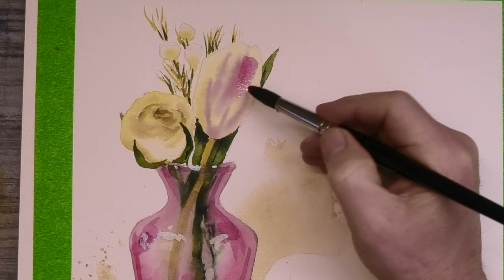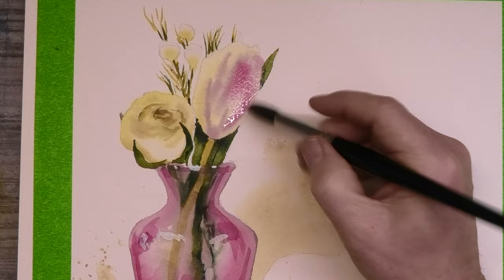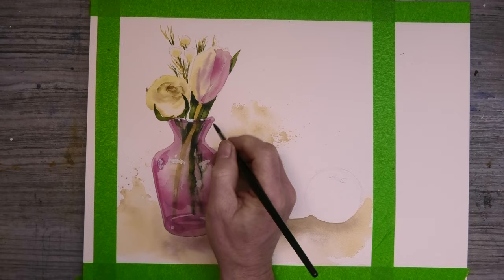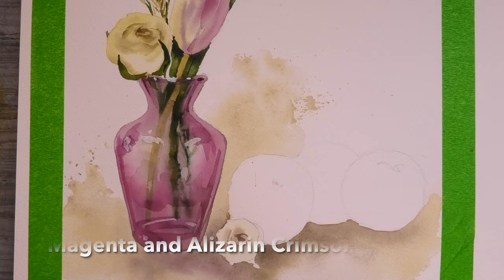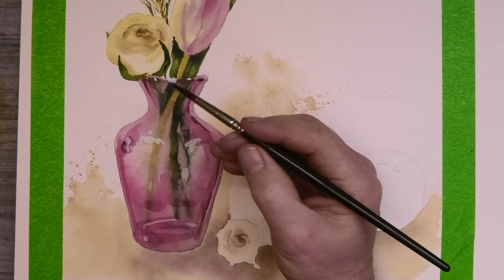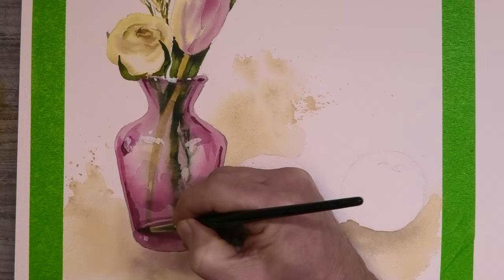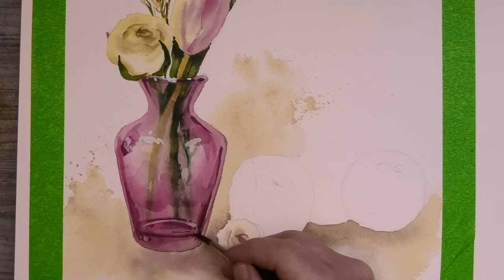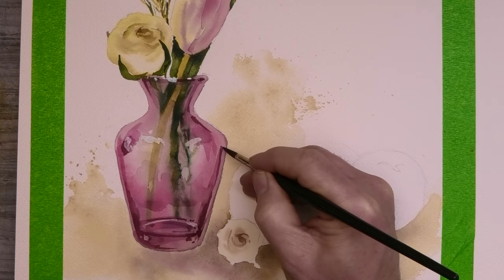I think I want to pink up this tulip a little bit with a nice watery wash. Now for some final details on the glass vase, I'm using my mix again of magenta and alizarin crimson. I've also added in a touch of cobalt blue just to get a nice strong dark value.